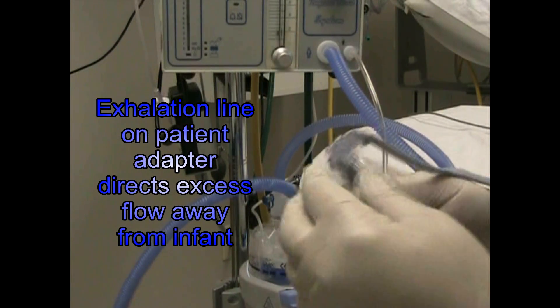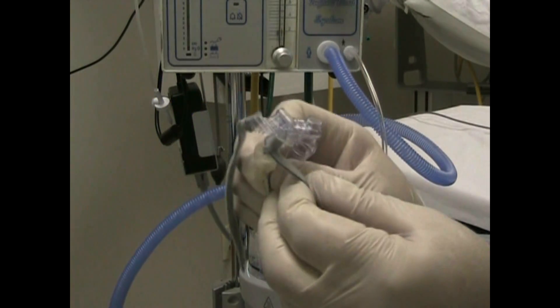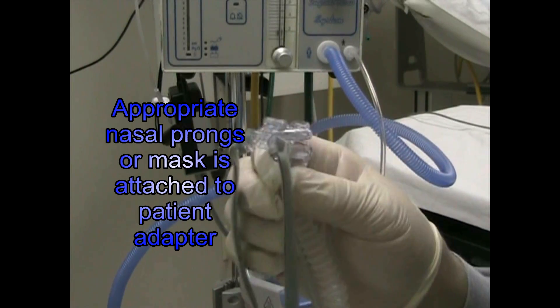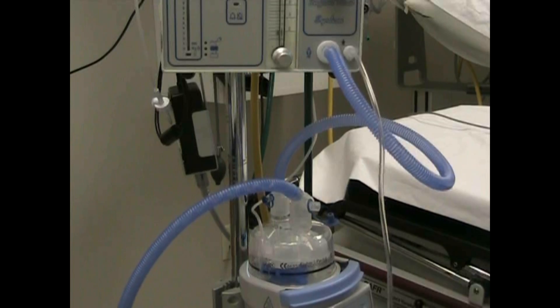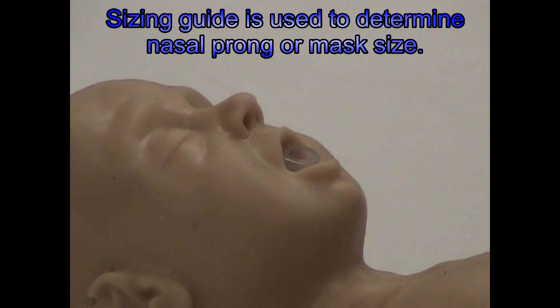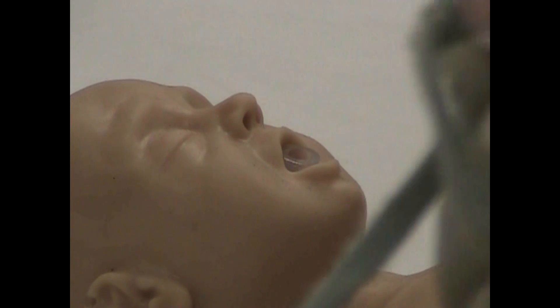Now this is our patient connection right here, and we're going to find the right size of nasal prongs — nasal tubing that fits the baby using a sizing guide. I'm going to find the right size of nasal prongs for this infant. I've already placed it — there we go — now I have that and I've placed it into the holder of the patient. You can see I've already placed the prongs into the patient tubing holder.